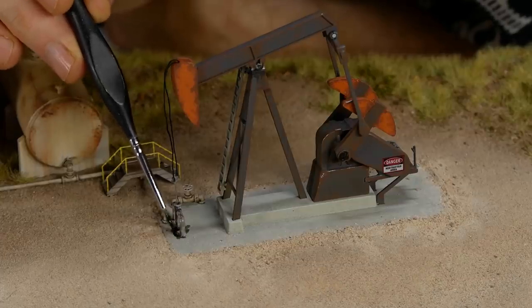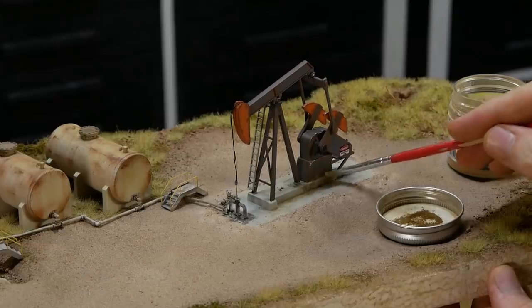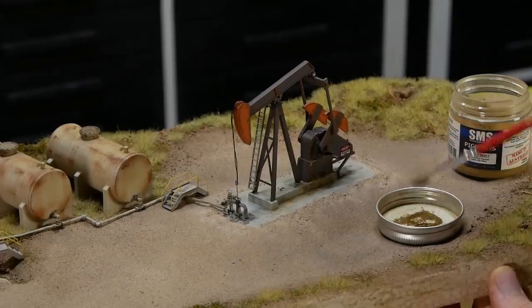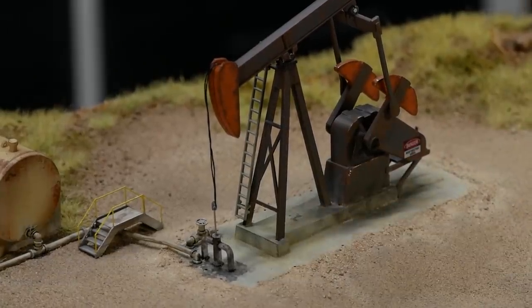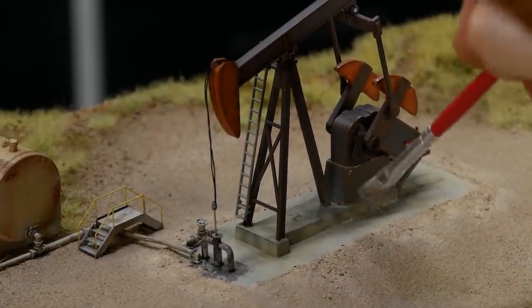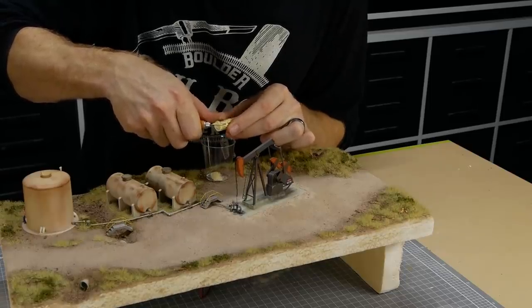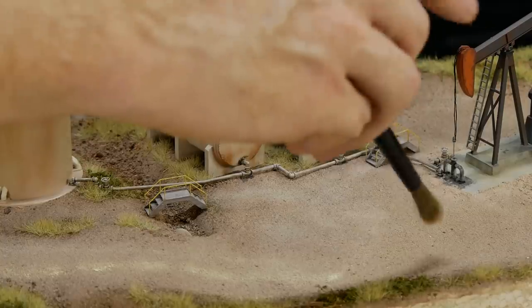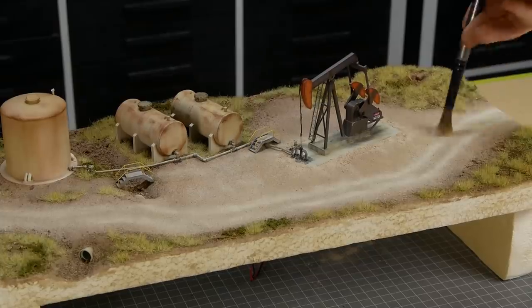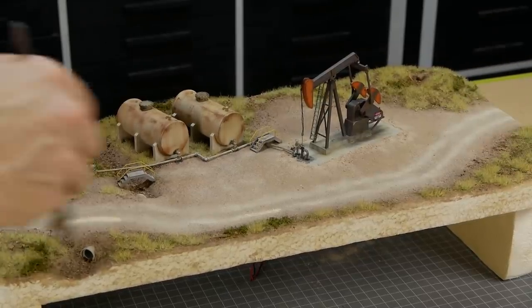A pretty common sight around oil pumps is oil, so I make sure to add some oil spillage and dirty grimy weathering effects around the base of the pump as well as the driving mechanism. For the road weathering, some yellow pastel is shaved down into a powder, then using a soft brush small amounts of pastel are dusted over the surface, gradually building up the color until you get the desired look.